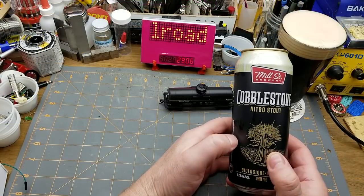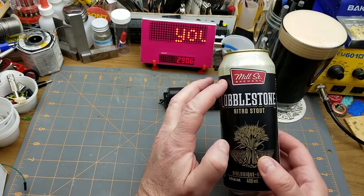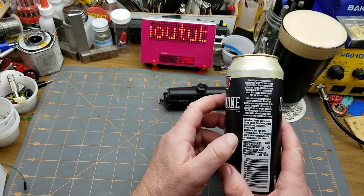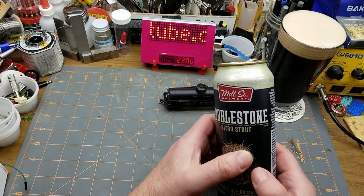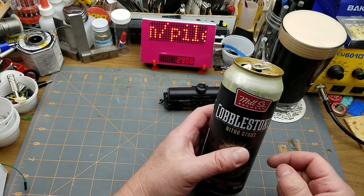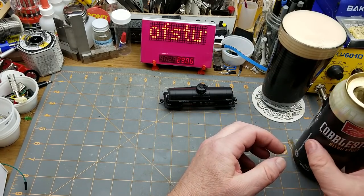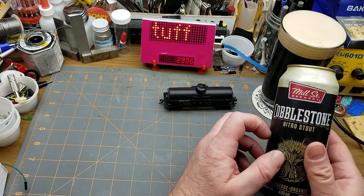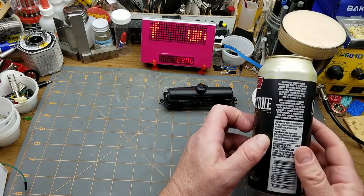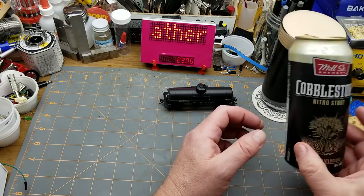To assist with this project we have Cobblestone Nitro Stout by Mill Street Brewing from Toronto. It's a nitrogen-charged stout, so it's got a pretty significant head on it. I had a little bit of a taste and it's just a nice oaty stout — kind of dark, kind of roasty, malty, like you'd expect.